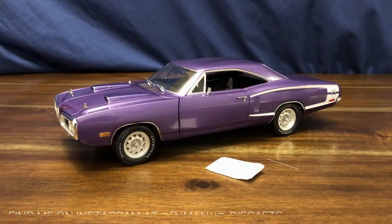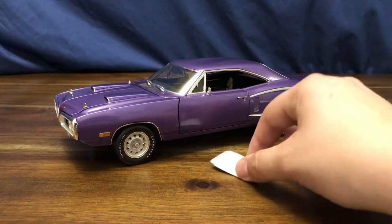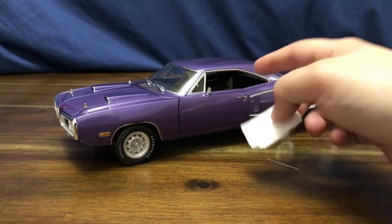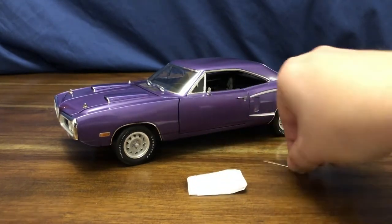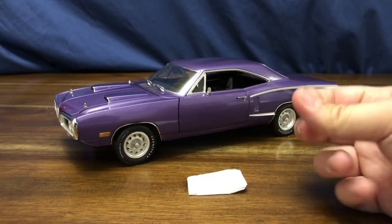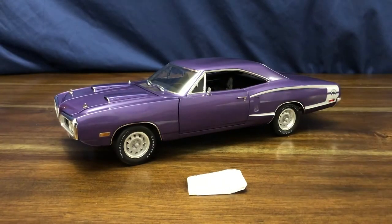Hey, welcome to my channel. Today we're going to be taking a look at a GMP 1970 Dodge Coronet Super B in 1:18 scale. This is what you get in the packaging — you got the rear quarter windows wrapped in tissue paper to keep them protected, and you also get the radio antenna that goes into its spot up there on the car.